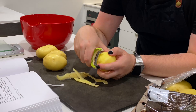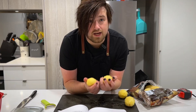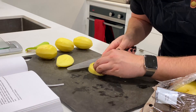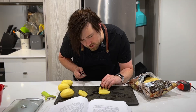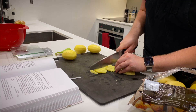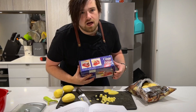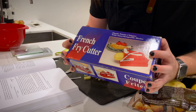Peel the potatoes. And now we dice them into one centimeter cubes. Don't know what my technique is going to be — slice them maybe into sticks. It's actually about a centimeter. Looking cubish. It's going to take forever. A couple of years back, my grandmother was cleaning out some old stuff and gave me this French fry cutter — you can tell the age — but that'll get half the job done for me.